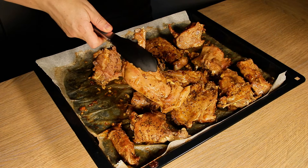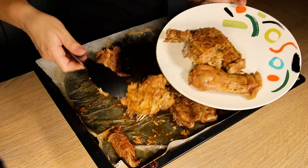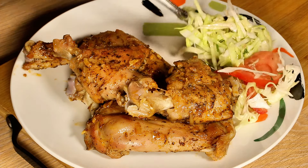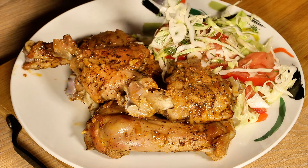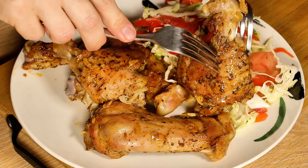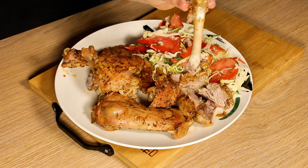Now the lamb is ready. Look how good it looks and what a beautiful color the crust has. The low temperature did not burn the garlic or other spices, so they kept their smell and aroma. Put a few pieces of meat on a plate. You can eat it with a cabbage salad with tomatoes or any salad you prefer. I personally combine cabbage with meat because it helps with easier digestion. Look at how juicy and tender this meat is and how easily it comes off the bone.